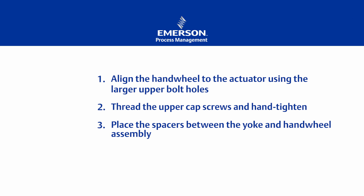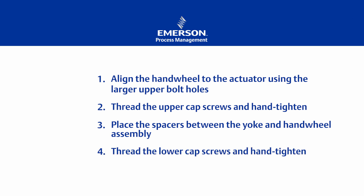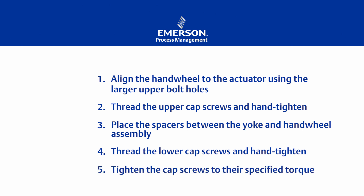Third, place the spacers between the yoke and assembly. Fourth, thread the lower cap screws and hand tighten. Finally, tighten the cap screws to their specified torques.